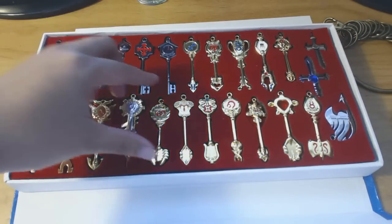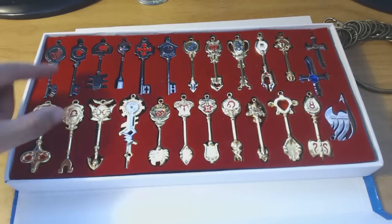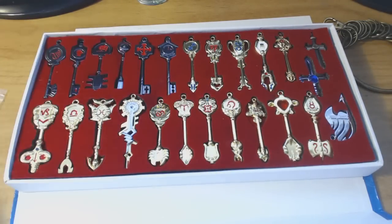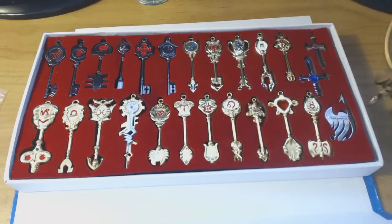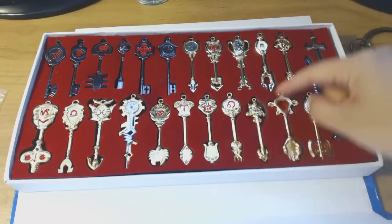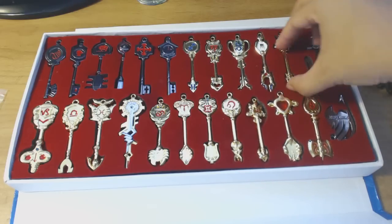It's only 15 dollars on Amazon plus shipping, so all together it's like about 25 bucks — comes in from China. It looks really nice, so if you guys are looking into getting your own key set, I recommend this.